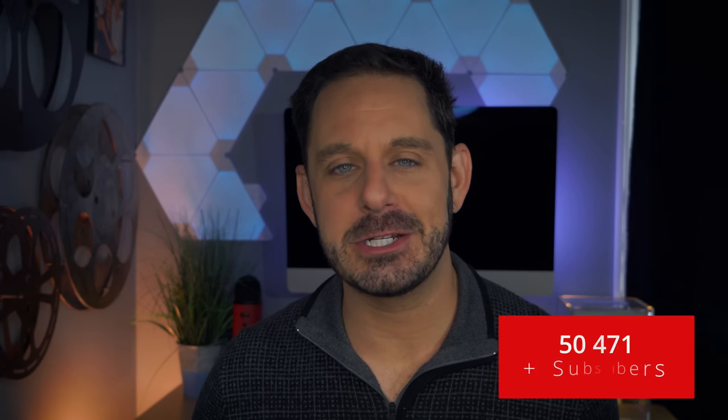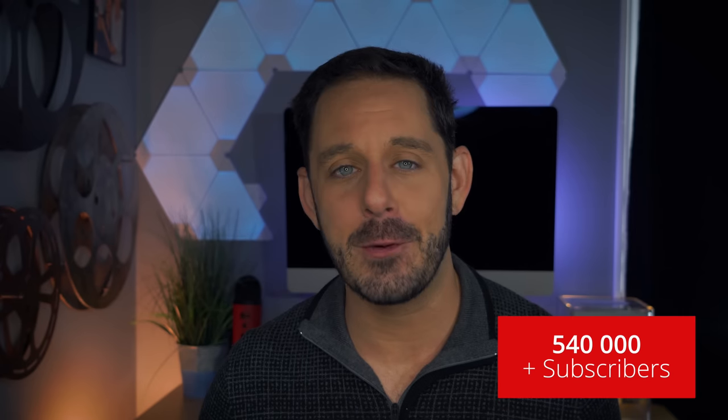Thanks for watching, everyone. If you enjoyed this video, I hope you'll consider subscribing to my YouTube channel — it's the easiest way to find out whenever I come out with new content. Thanks for watching, everyone. This is David A. Cox with Tech Talk America. I'll see you next time.